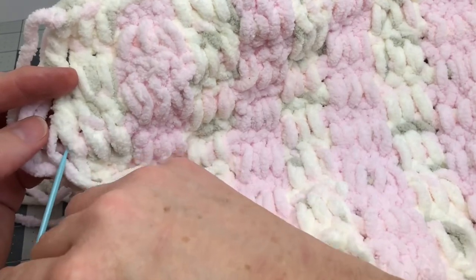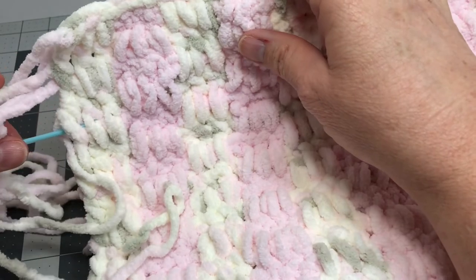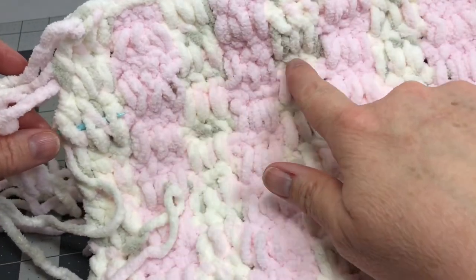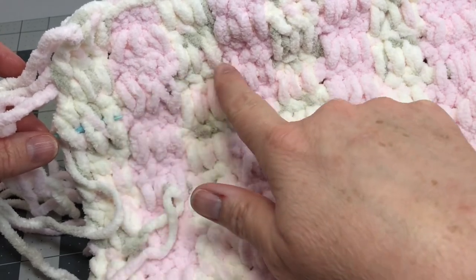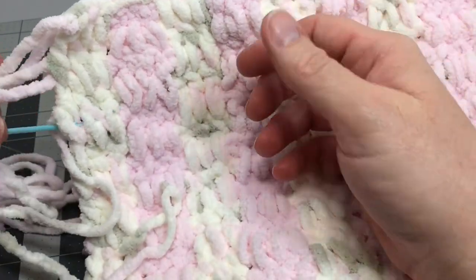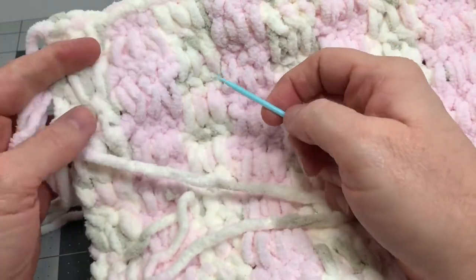Take your yarn needle and sew all the way through, hiding your yarn tail into the stitches on this row. Make a turn, come back, and turn back again. That's as simple as that — that's all you need to do to sew in those yarn tails. Once you get your yarn tails done, you're finished with your blanket.